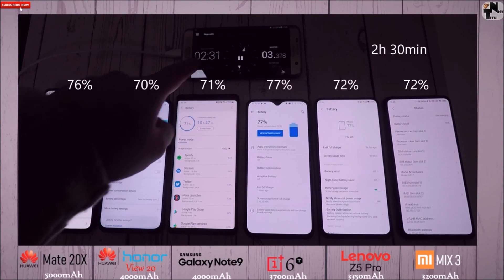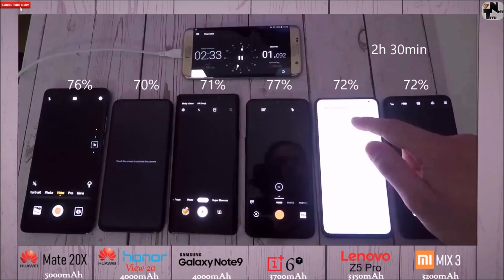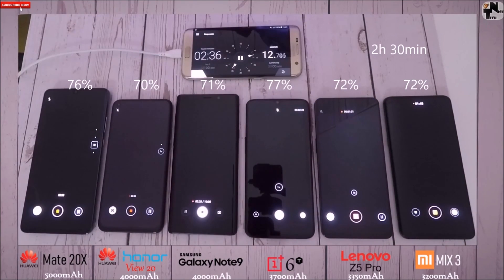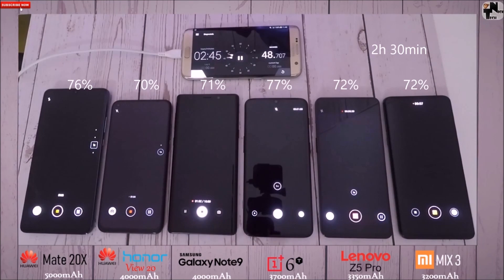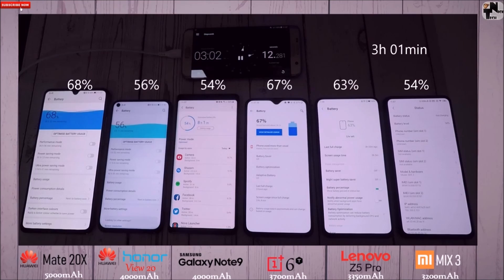After the 2-hour 30-minute mark: 76% on the Mate 20X, 70% on the View 20, 71% on the Note 9, 77% on the 6T, 72% on the Z5 Pro, and 72% on the Mix 3. The Mix 3 and Z5 Pro are on par with similar battery sizes, and the View 20 and Note 9 also match. What's impressing me is the 6T at 77%, which has actually done better than the Mate 20X despite having 1,300 mAh less battery — that is impressive.